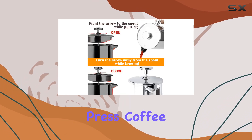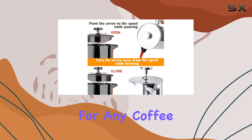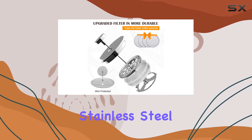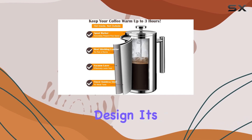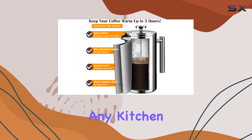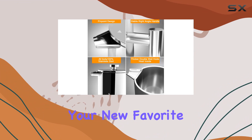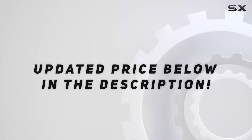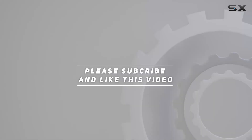In conclusion, the Lant French Press coffee maker is a game-changer for any coffee lover. With its innovative filtration system, durable stainless steel construction, and versatile design, it's a must-have addition to any kitchen. Say hello to your new favorite morning ritual. Check out the video description for updated price, and thank you for watching this video.